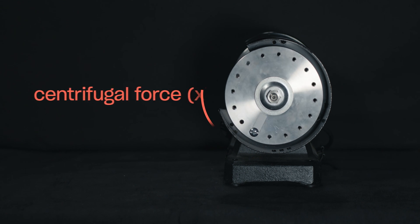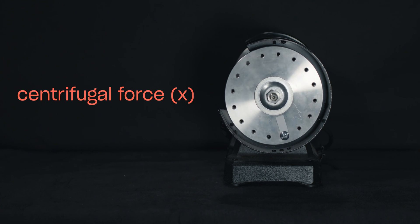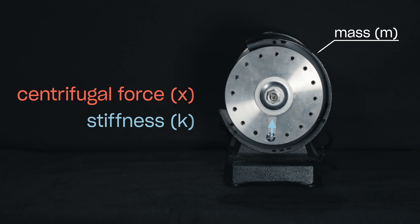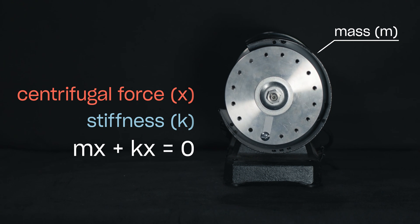As the rotor rotates, the heavy spot wants to fly off the rotor due to centrifugal force, X. The rotor stiffness, K, resists this force. The interaction between these two causes vibration, which can have a negative effect on machine components.